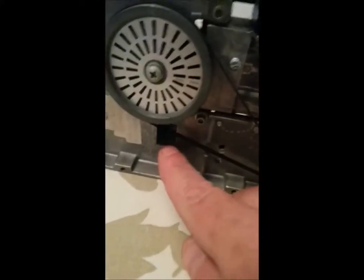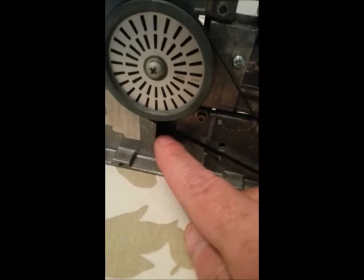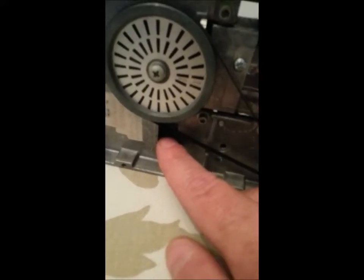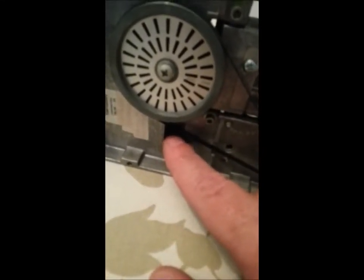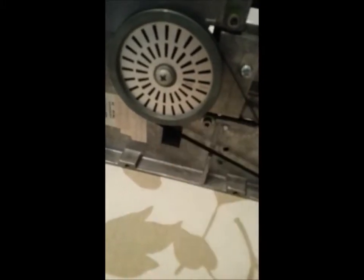While we're under here, I want to show you a mechanism they don't cover that's critical to the operation. This square hole has a screw in it that adjusts a sensor which receives light — that's the part I couldn't find any information on anywhere. We'll talk about that up on top.